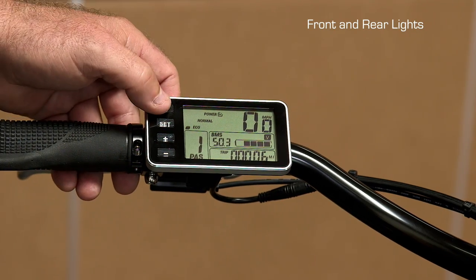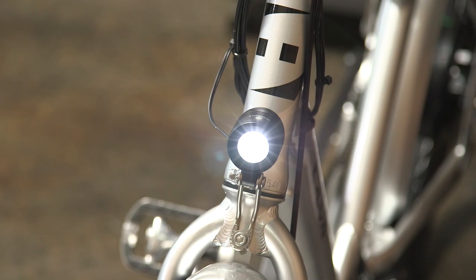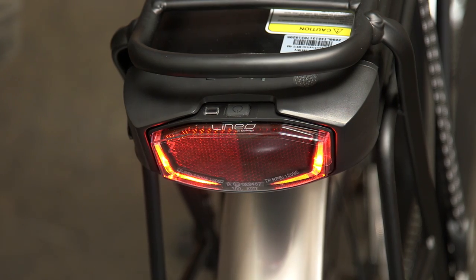Here's how you turn on the front light — tap this button and it turns on the back light and also the front light. This is how you turn on and off the rear light: push that button and it turns it on, and if you push it again, it turns it off.